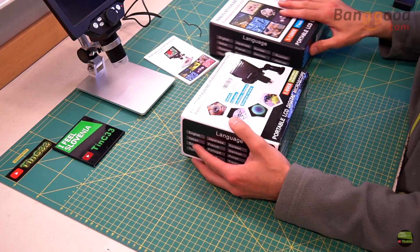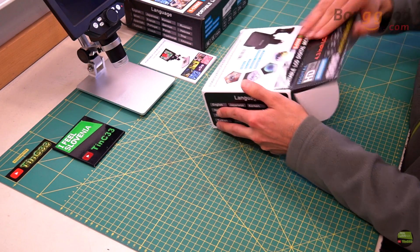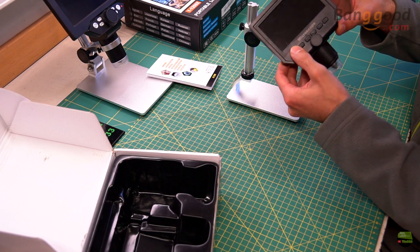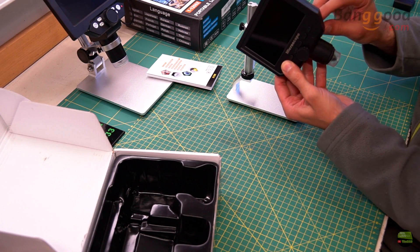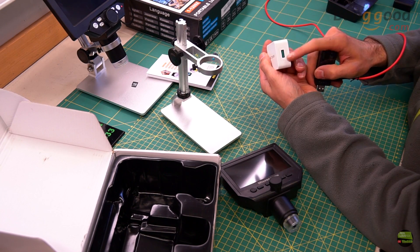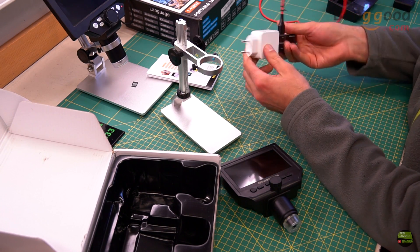Before we continue with the review we need to charge the battery. But first I'll show you how I destroyed my old G600 microscope. One day I wanted to use the microscope but the battery was empty, so I plugged it into a charger and the damage was done. I had the Blitzwolf Quick Charge 3 here in the workshop.